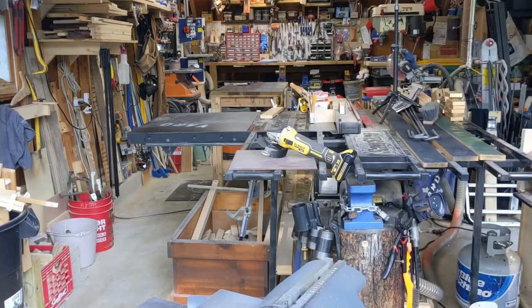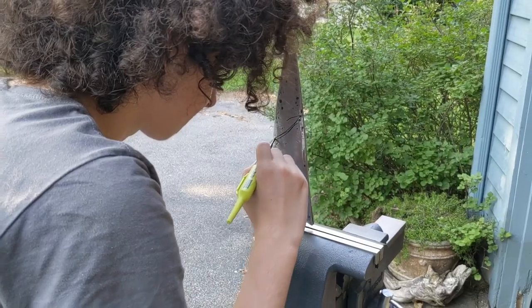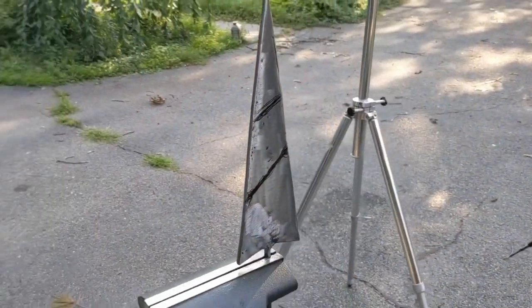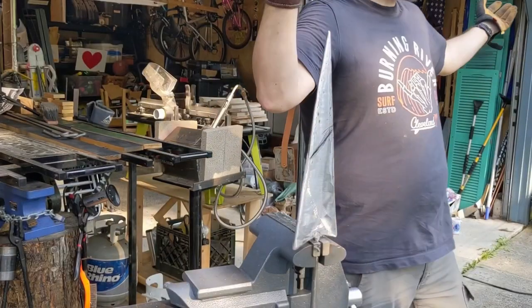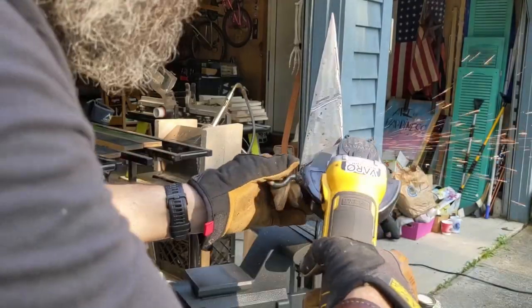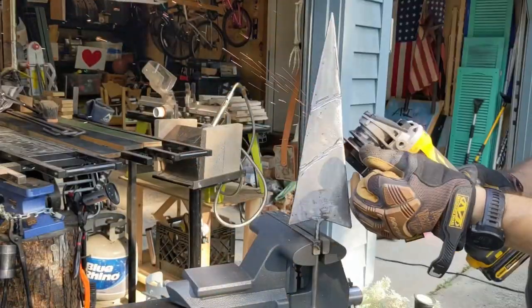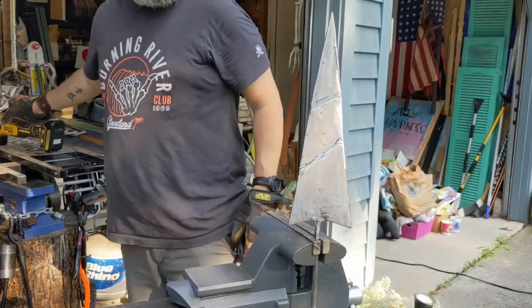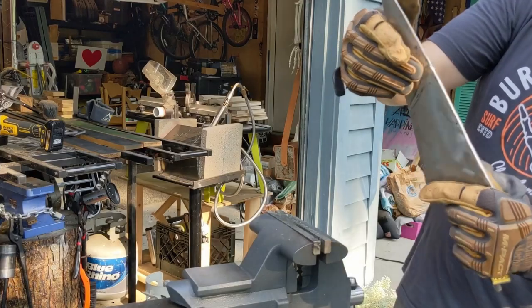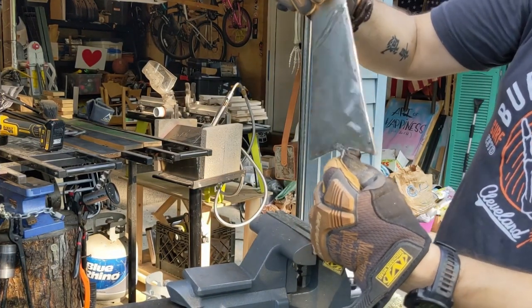That sounded terrible. Now we add in the detail. Mark on the nail where you want the cuts, and we'll just go with that. Let there be sparks. Let's go with that. Dude, this fits — it's a perfect spiral. Look at that. You guys see that? That looks pretty awesome.